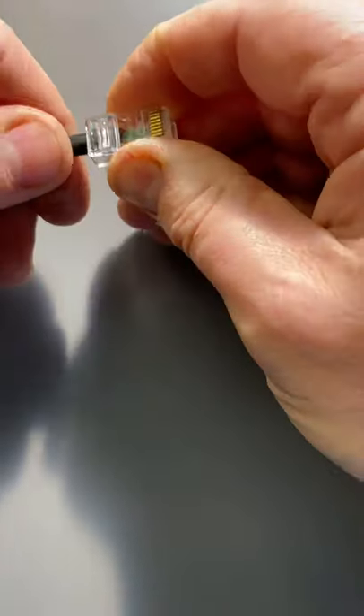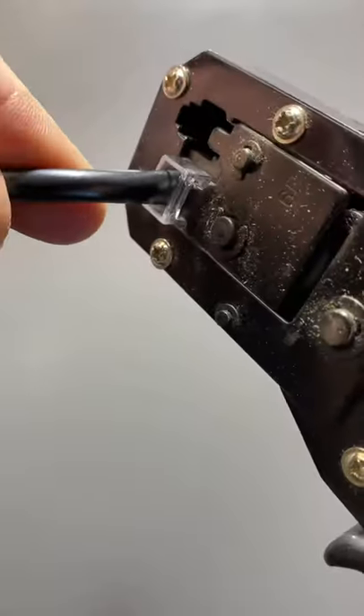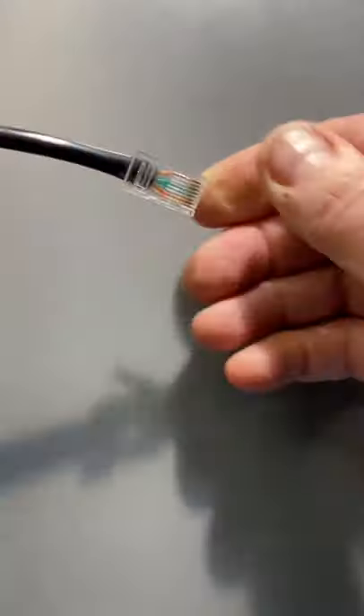Put my RJ45 connector on. I'm going to crimp it up. Chopped on — that's right.